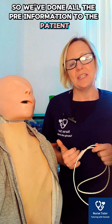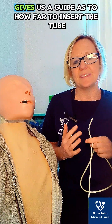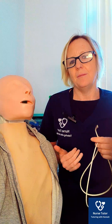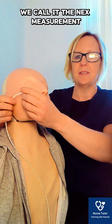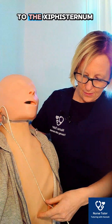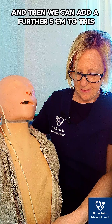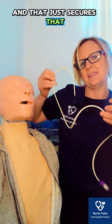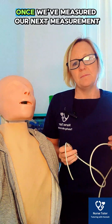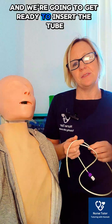We've done all the pre-information to the patient and gathered all our equipment, so now we're going to do the NEX measurement. The NEX measurement gives us a guide as to how far to insert the tube to ensure it is anatomically in the stomach. We measure from the nose to the earlobe, then from the earlobe down to the xiphisternum — the bottom of the sternum — and then add a further 5 centimetres to ensure it's below the diaphragm, minimising the risk of incorrect positioning. Once we've measured, we lubricate the tube in warm water for 15 to 20 centimetres.